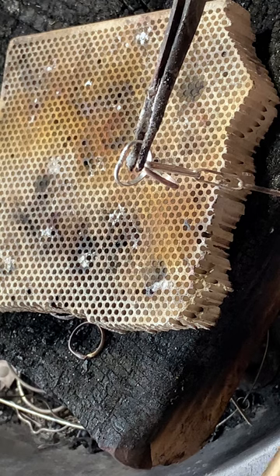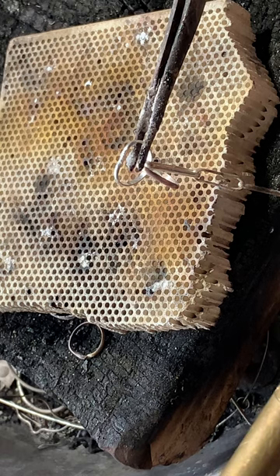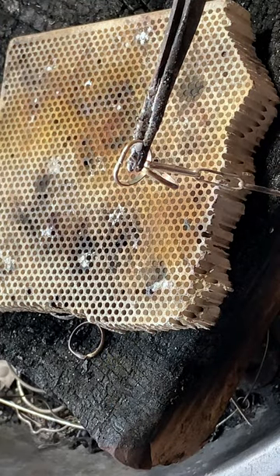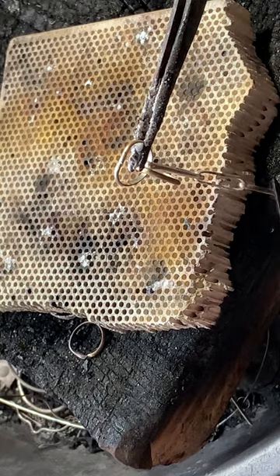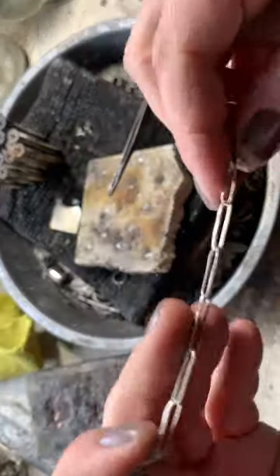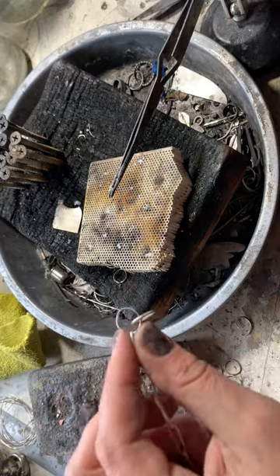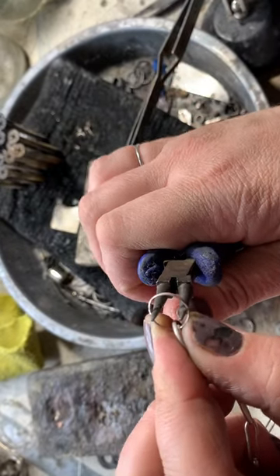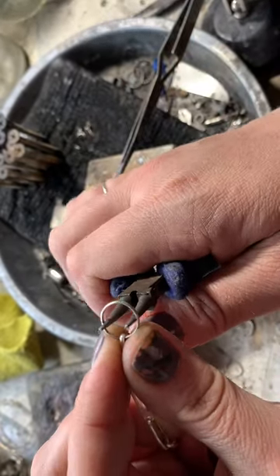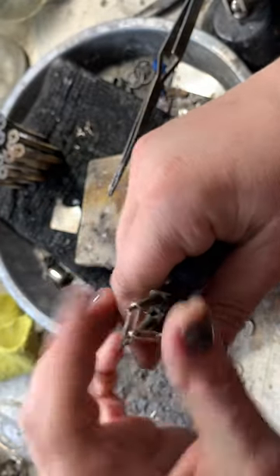I'm going to zoom in so you can see that a little bit better. Just grabbing some solder, tapping it down, quenching it, and drying it off — just like that.